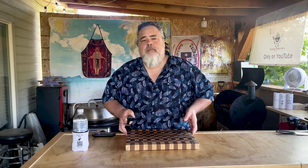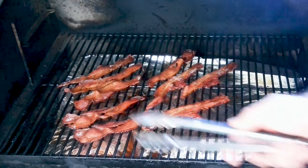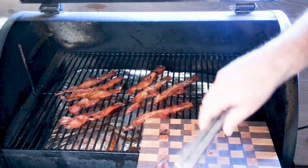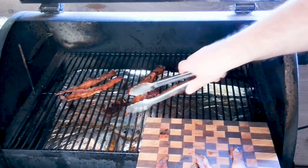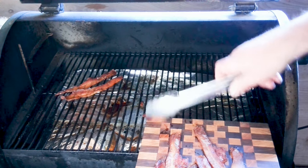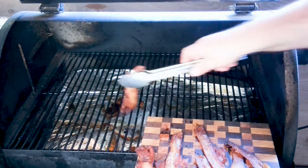About 20 minutes has gone by, and I want to show you something because this is really, really cool. If you can see this, it's really super dark on top of that bacon. That is just the monk fruit that we put on top there, kind of caramelized like a sugar would. Just a beautiful color. The aroma — absolutely amazing. These are super hot, though, you've got to be careful. You can smell that sweetness coming out of it — it's crazy.